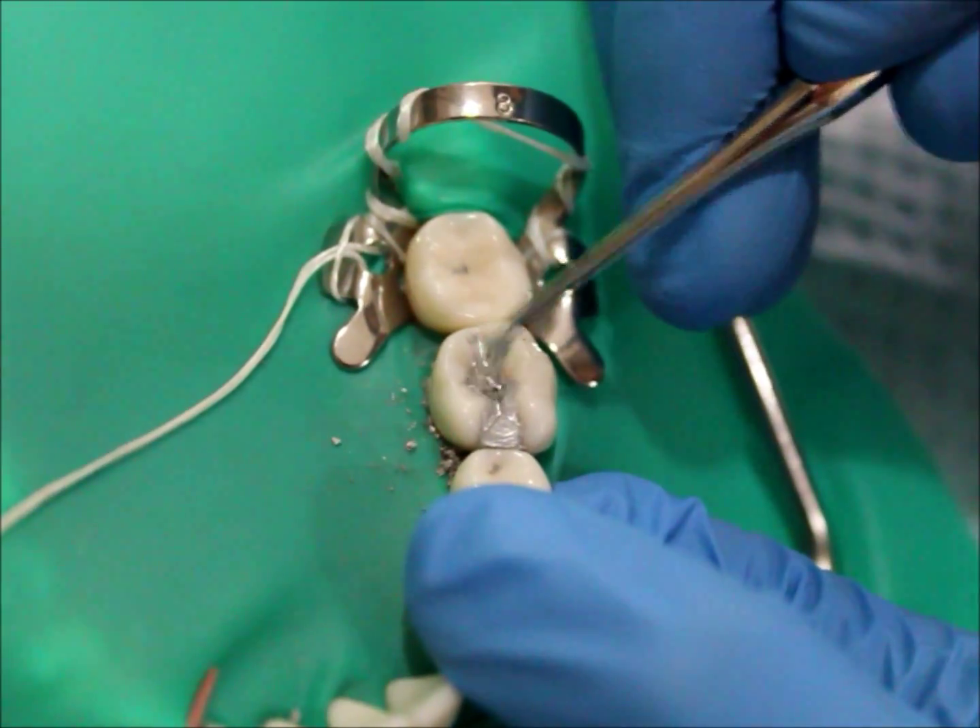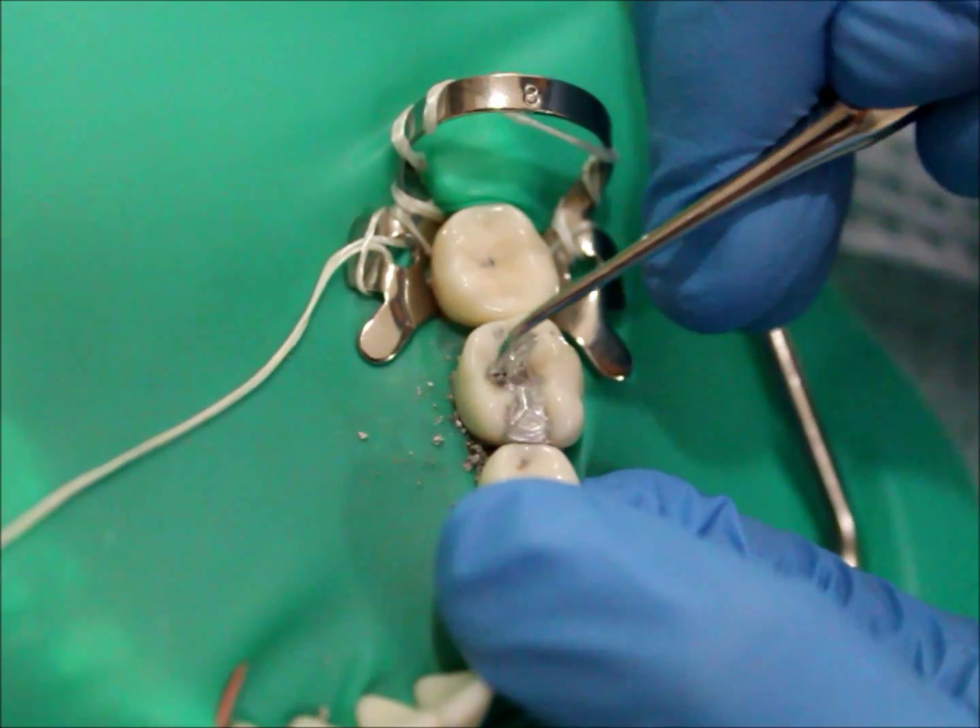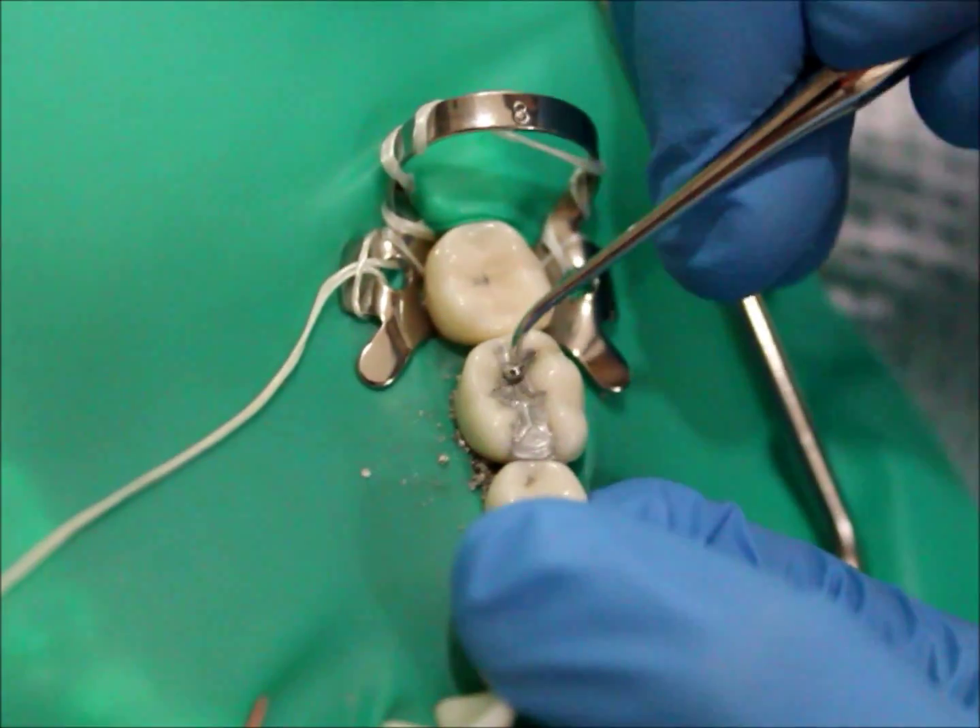After the amalgam has set, you may burnish it to get that last floor lock.